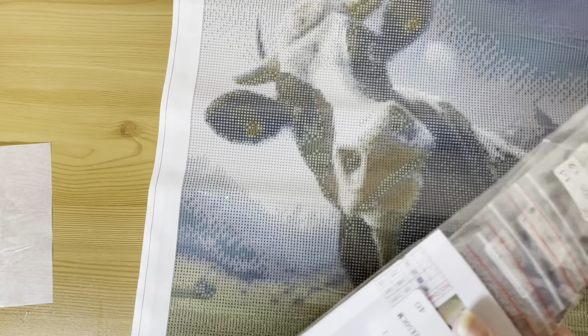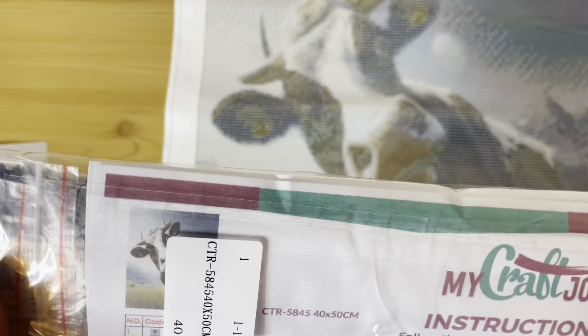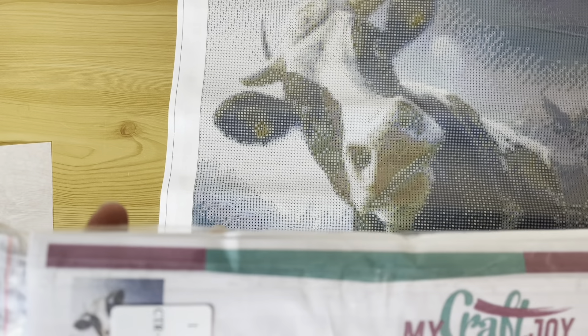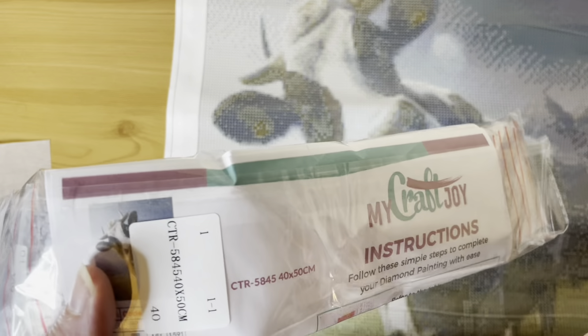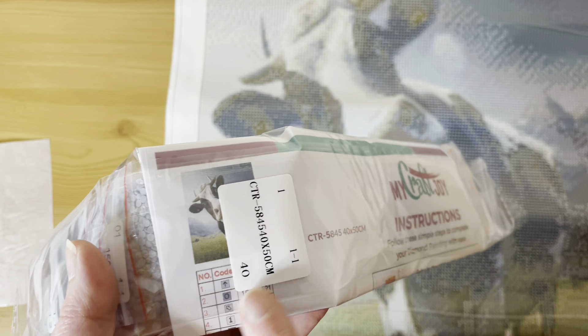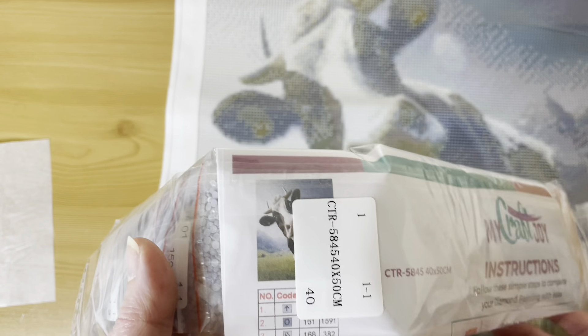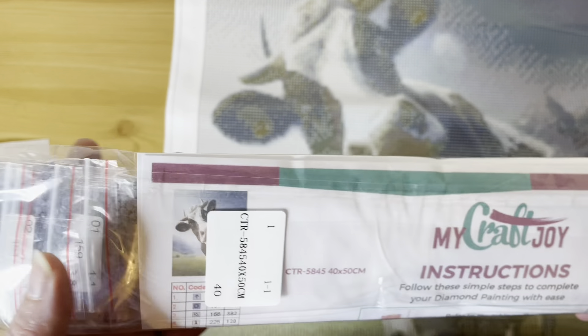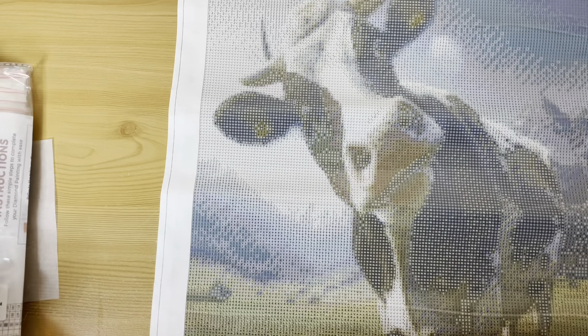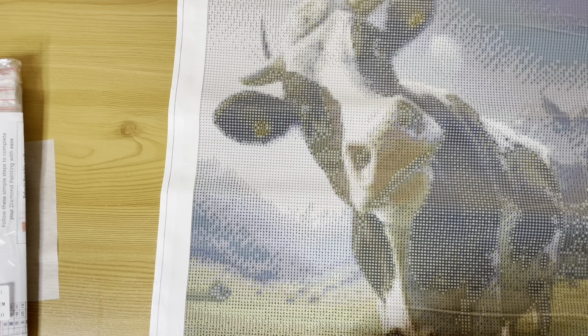I'm not going to open these up because I'll never get them back in neatly. With each diamond painting you get your drills individually bagged with an instruction sheet, plus a schematic in paper form — you can pop it through a sticker maker if you want to label your drills. That is diamond painting number one, the cow, 40 by 50.